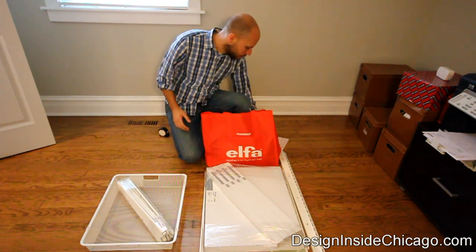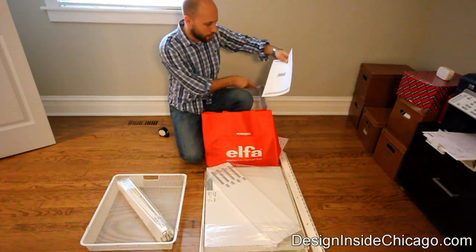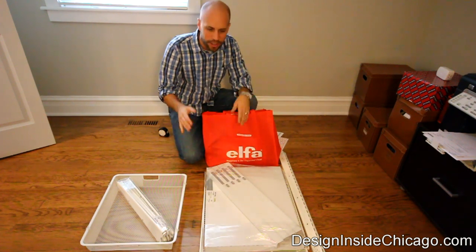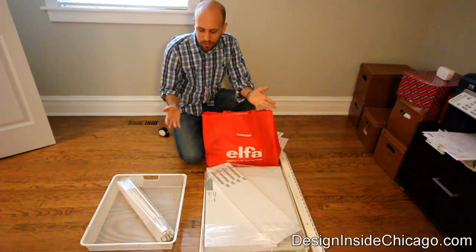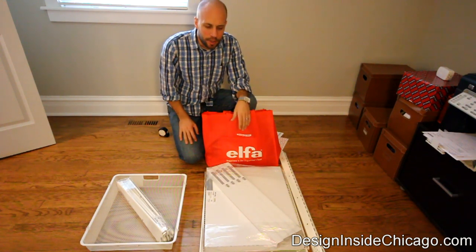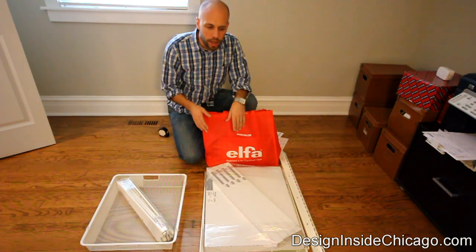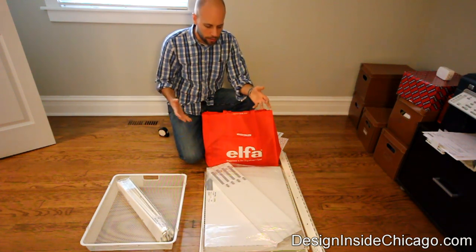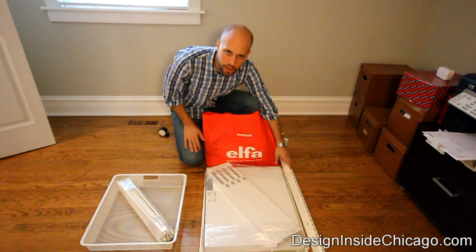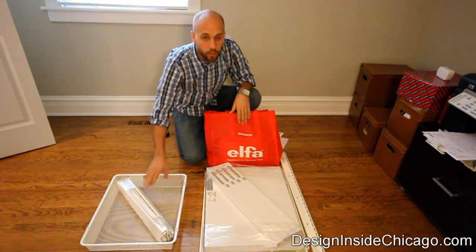What's cool about the Alpha system is they pick off the design, give you the parts you need, and cut everything — it's great. You can do curbside pickup and they help you load it into your car. So when you get home, you've got all your pieces. We have a few shelves, the rail and the standards — which are the core of everything — and then we have some baskets and shelves as well.